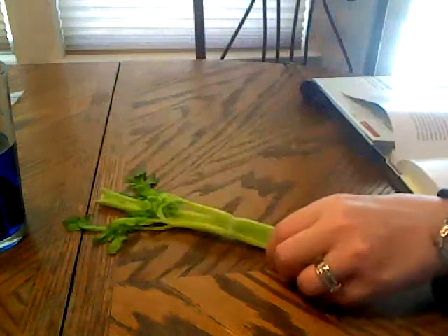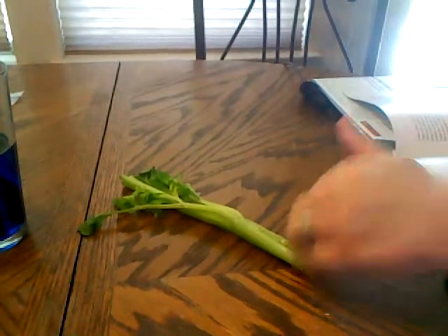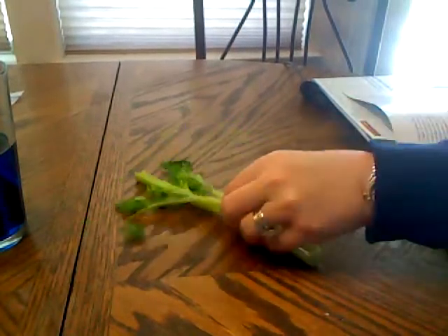That is how experiment 10.2 should have turned out. Now I want to move on to experiment 10.4: turgor pressure. We had an ice day so we're doing it now. What we're supposed to do is start off with a piece of wilted celery, cut the bottom off of it, and put it into a glass.